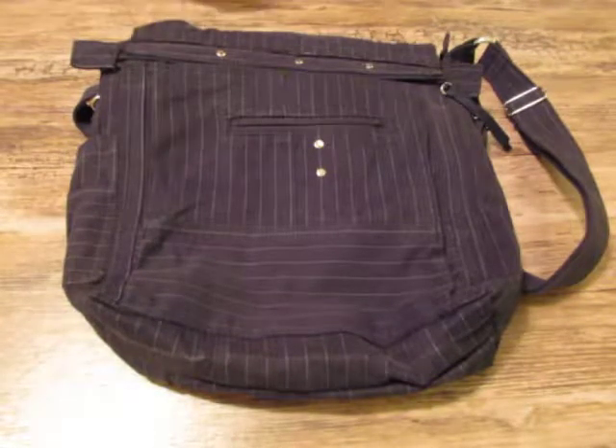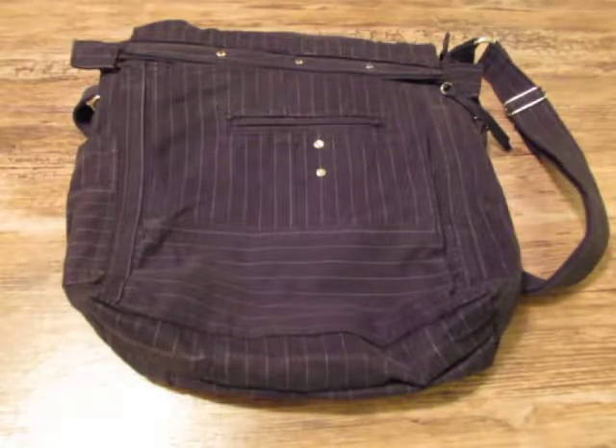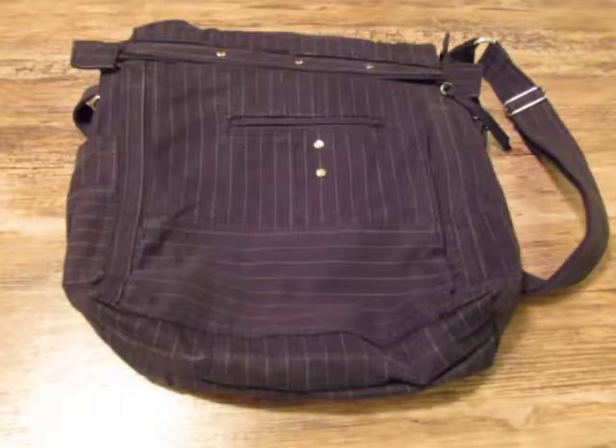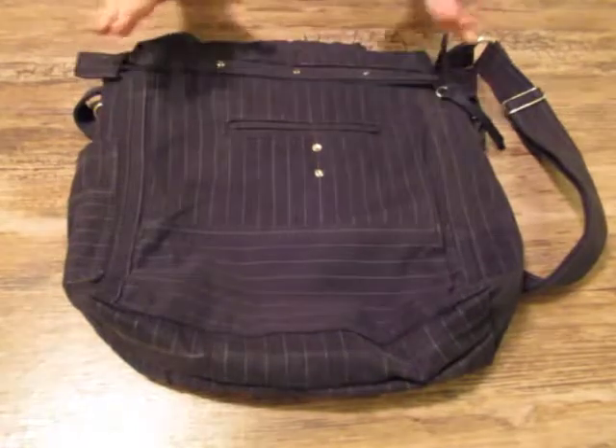First of all for Pat, the oldest sister, to decide if she wants it. And then the others are going into the shop. At any rate, this was given to me — this was a black old navy pinstripe jacket.